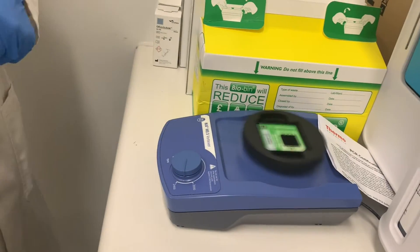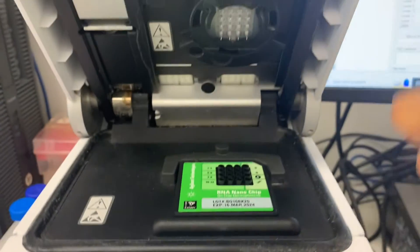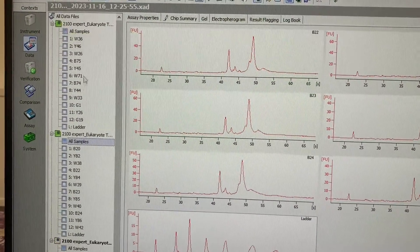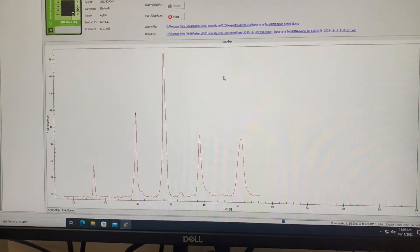We're getting ready to run a sample on a bioanalyzer to look at the nucleic acid distribution, and they even have one for proteins as well.